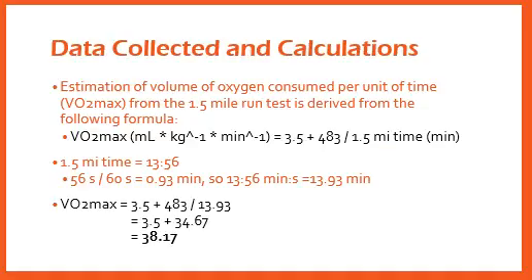To calculate the individual's VO2max, or in this case my own, we should use the formula of 3.5 plus 483 divided by the 1.5 mile run time. I performed the 1.5 mile run in 13 minutes and 56 seconds, which is equivalent to 13.93 minutes, as you can see from the calculations in the second bullet point. By inserting this number into the VO2max formula, we find that my perceived VO2max is 38.17.